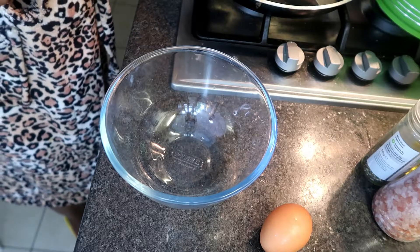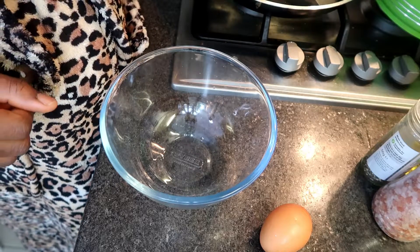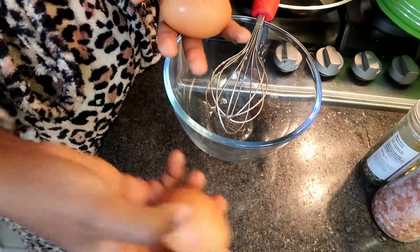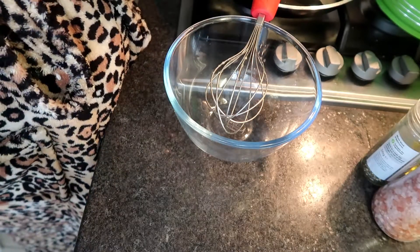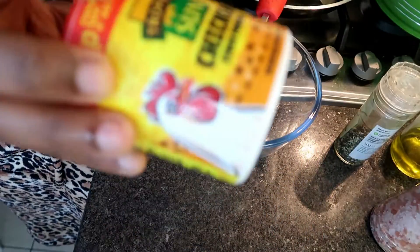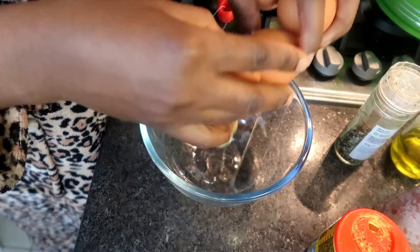Hi beautiful people, how are you doing? So today we're gonna be making some fluffy, fluffy scrambled eggs. What we need right now is a whisk, a bowl. I'm gonna be using three eggs — three raw eggs — some milk, some salt, pepper, and of course, this is a personal choice, I'll be adding some seasoning.